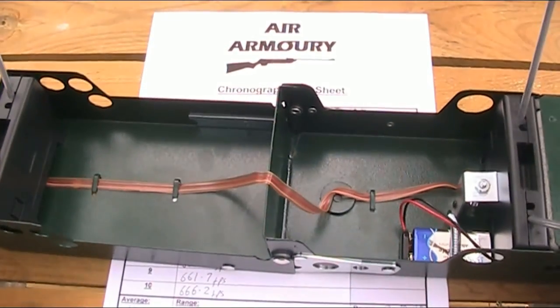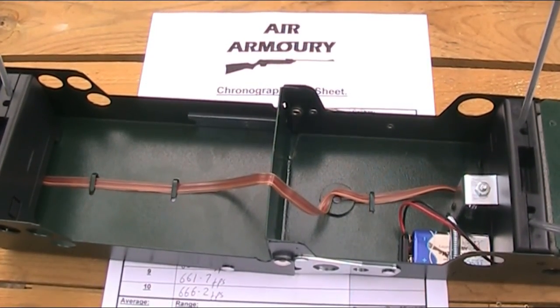In terms of price, at one end of the scale you can get the F1 for around £100, but at the other end a Gamma Master is going to cost you £250 or more.